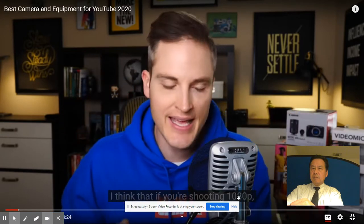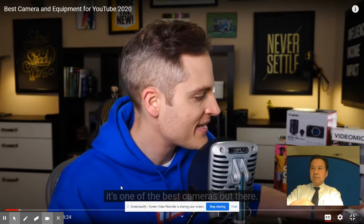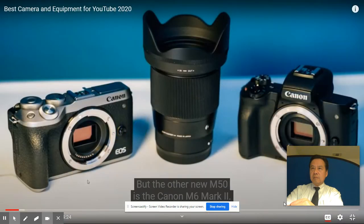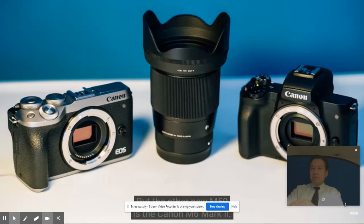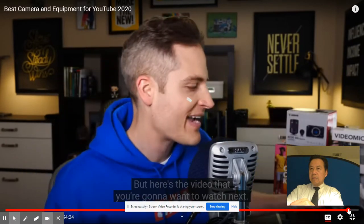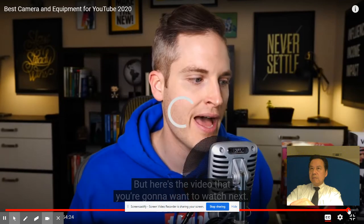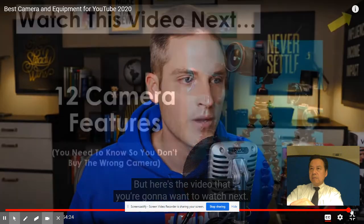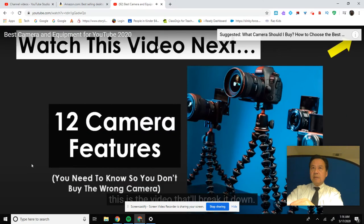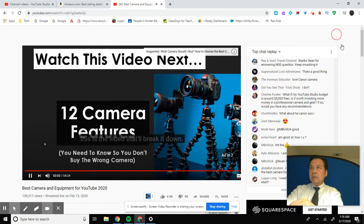I think that if you're shooting 1080p, it's one of the best cameras out there. The other new camera, really the new M50, is the Canon M6 Mark II. I don't think that the M50 is a great 4K camera - it has a crazy crop factor. There's a video you're going to want to watch about 12 things you should be thinking about - the 12 camera features to consider so you don't buy the wrong camera.